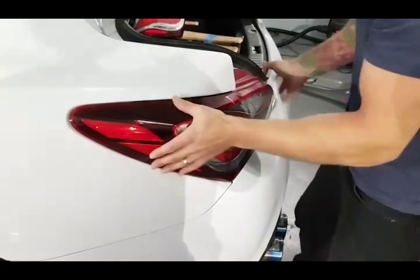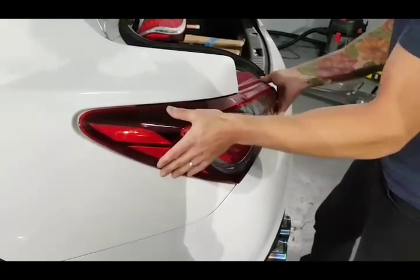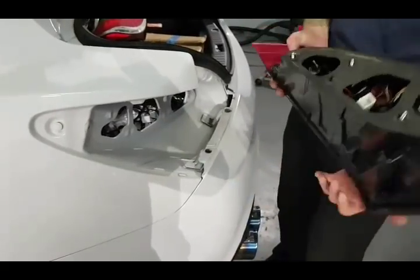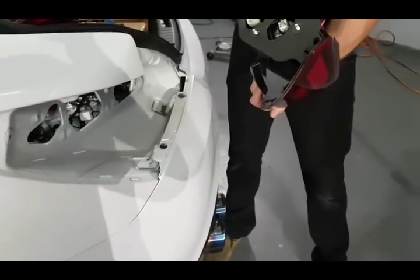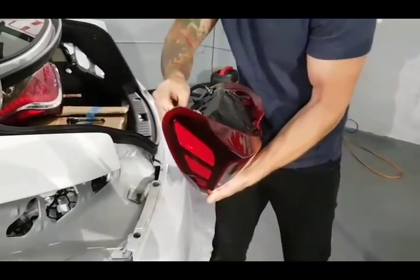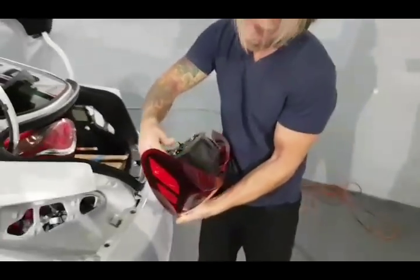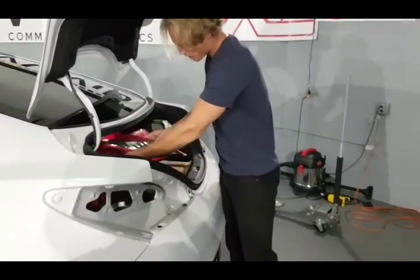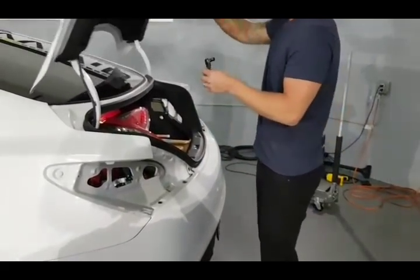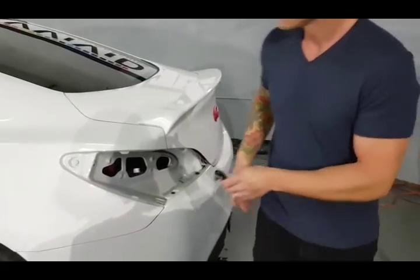Obviously prep is a big thing when it comes to wrapping a vehicle. You want to account for prep time when quoting for a vehicle wrap. A lot of tail lights are very similar — you can access them through the trunk, they've got a few screws and then the wire for the tail light itself. I'll leave these in the trunk because we don't really need to go into the trunk anymore after this.